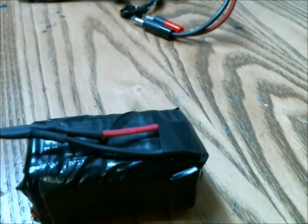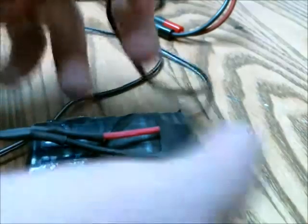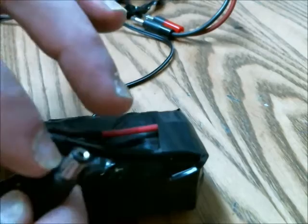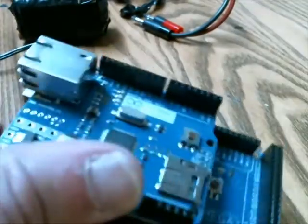Here's something I just hacked together. There are four lithium-ion cells — two in parallel, and then another two in parallel — and those are all in series. So the output is roughly 7.4 volts, and here's an adapter on it which will power my Arduino.